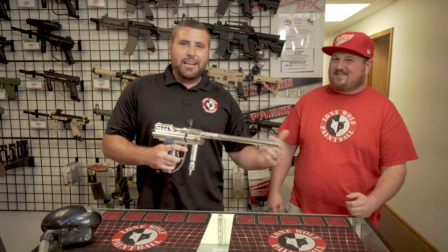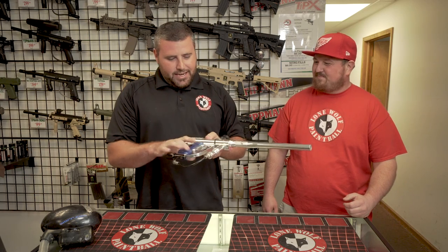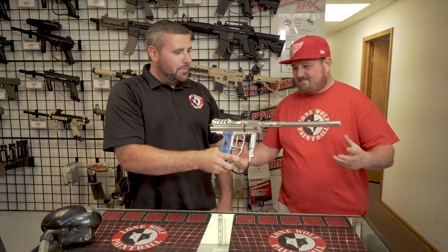Alright, I've got Leon from Team Sandals like I just said, and today we've got this Angel IR-3. Tell me a little bit about this thing, man.